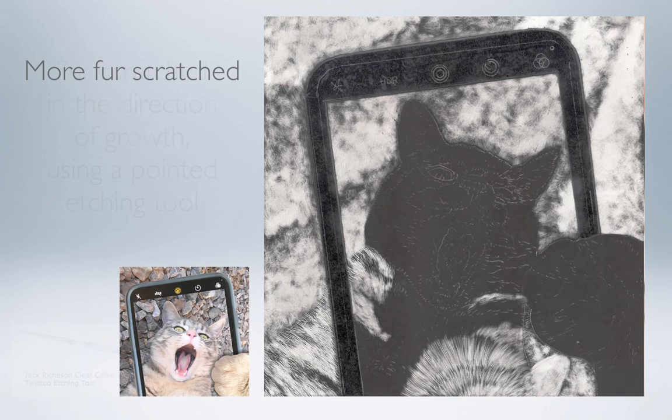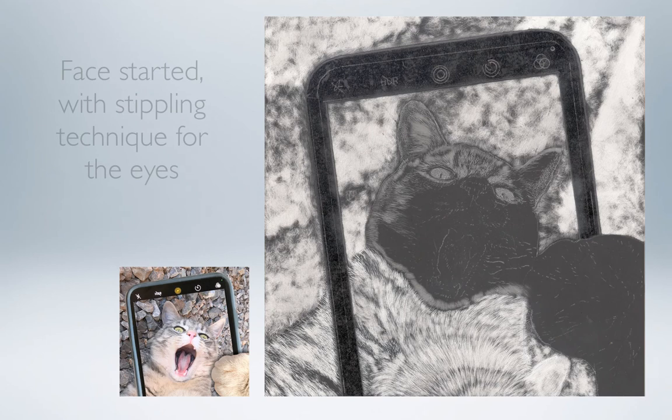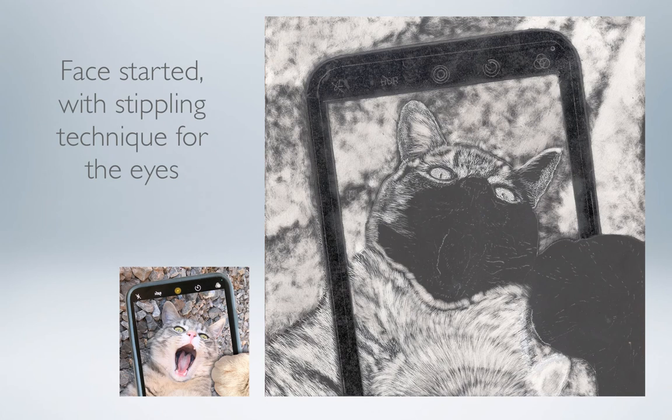Here I've continued to do more of the fur — the more scratching, the more black is removed. Now it's time to start the face. I used a slightly different technique for Jethro's eyes called stippling, where instead of scratching short lines, you create a lot of little dots, which removes most of the black area. You don't have to scratch hard to get through the black surface — in fact, if you run your finger across the board, you shouldn't even really feel the indentations of any lines or marks you've made.